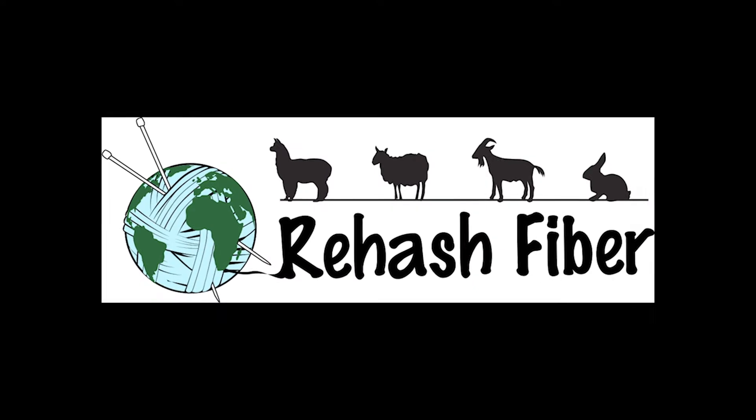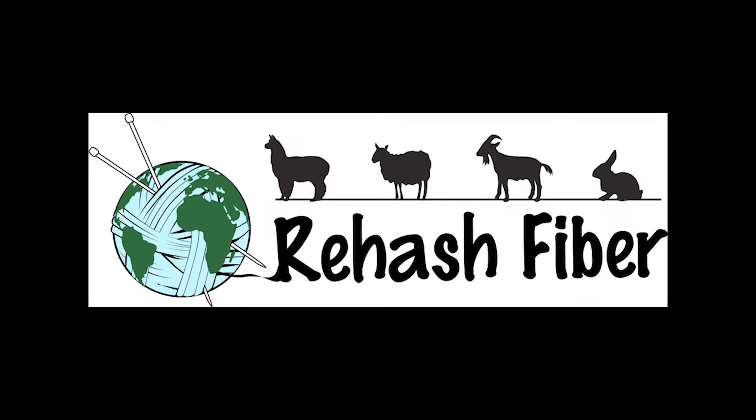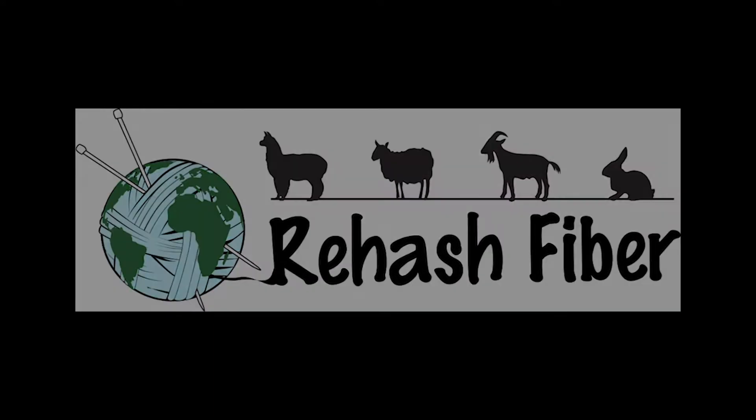Hi, this is Cherie with Rehash Fiber. Today I'm going to take you on a journey of inspiration. Welcome everybody. Today I'm going to share with you my fiber journey into making art yarn.